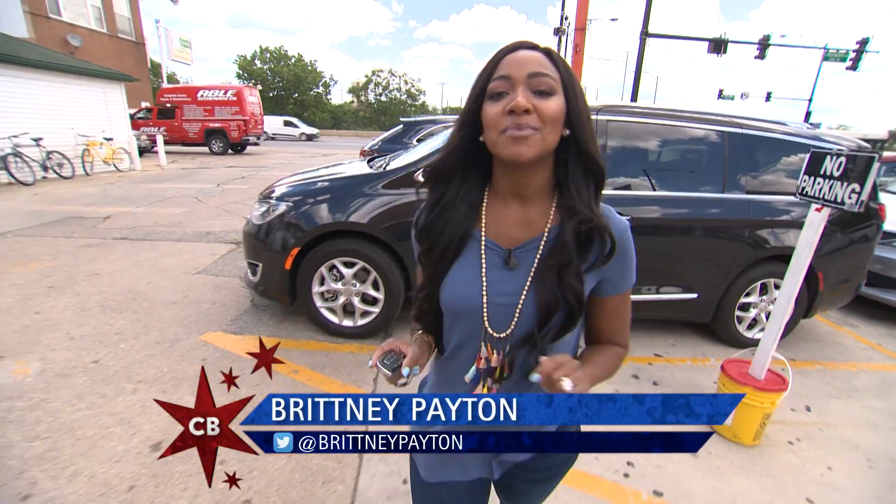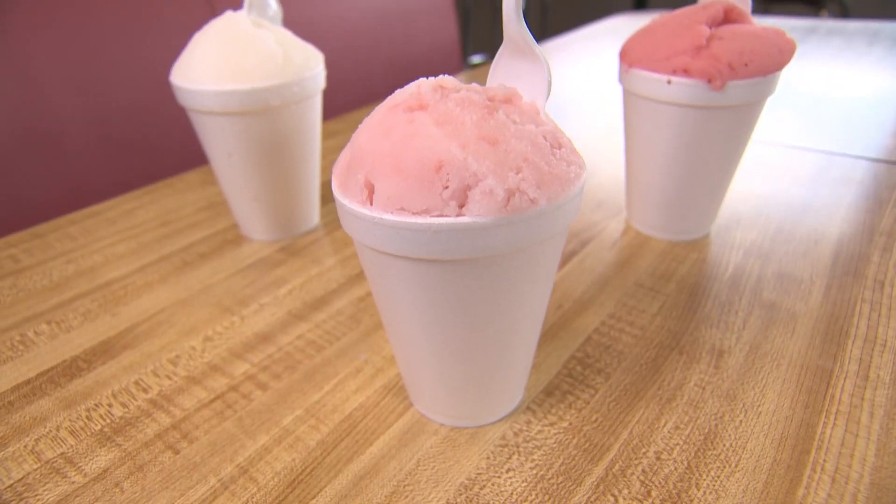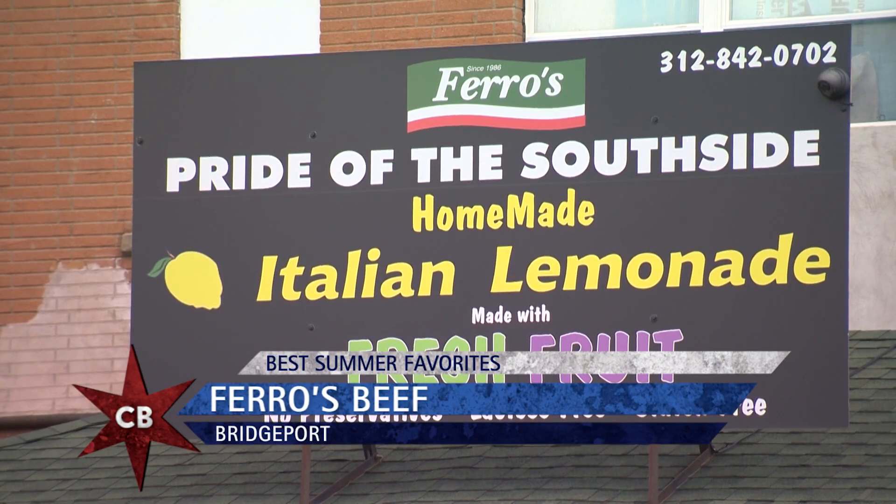Nothing quenches your thirst on a hot summer day like an ice-cold Italian ice. And nobody does it quite like the South Side. We're at Farrow's in Bridgeport.